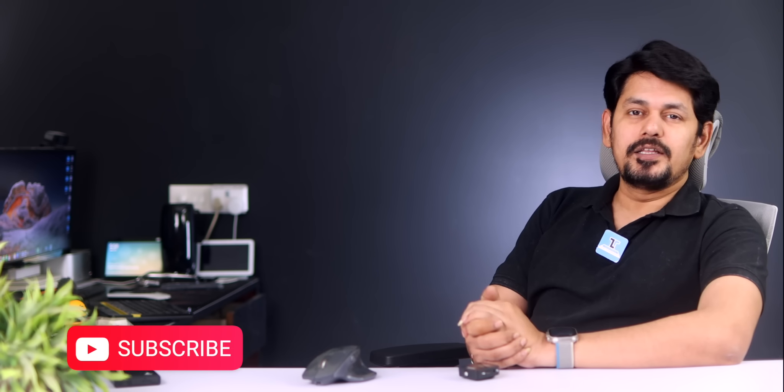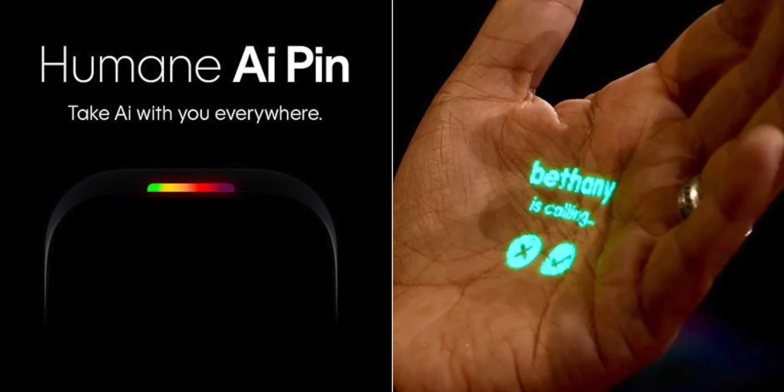Today, we are looking at a new product, which is the AI Pin. We are looking at the AI Pin in the market.